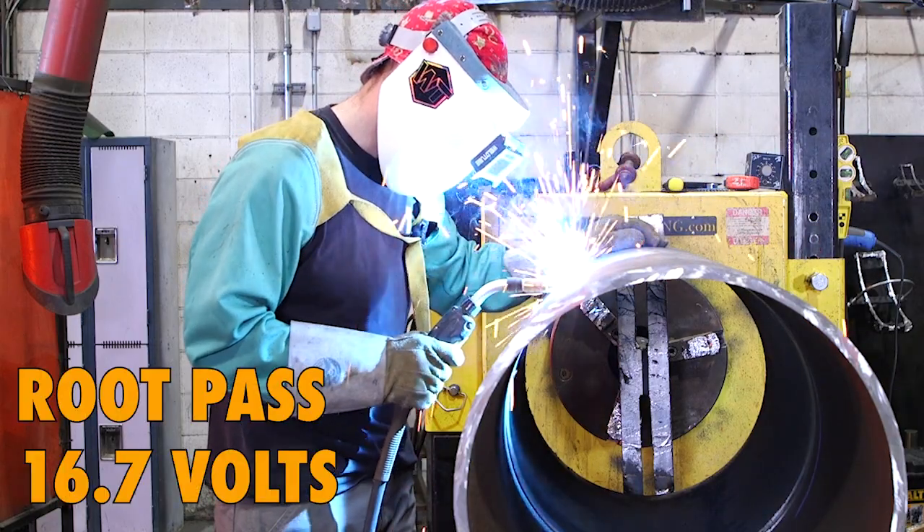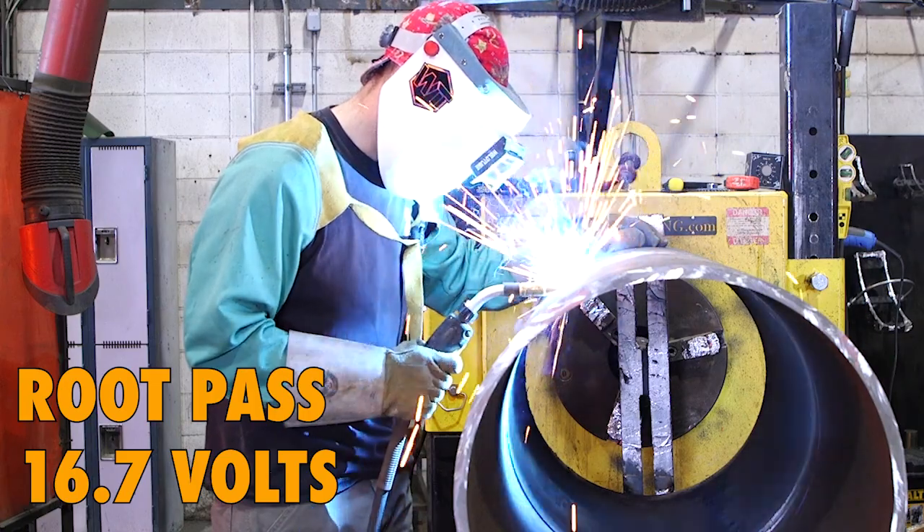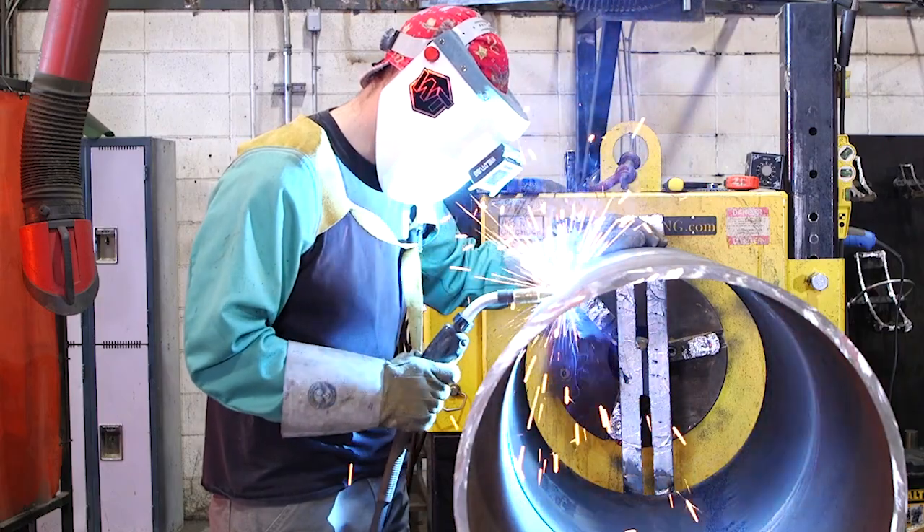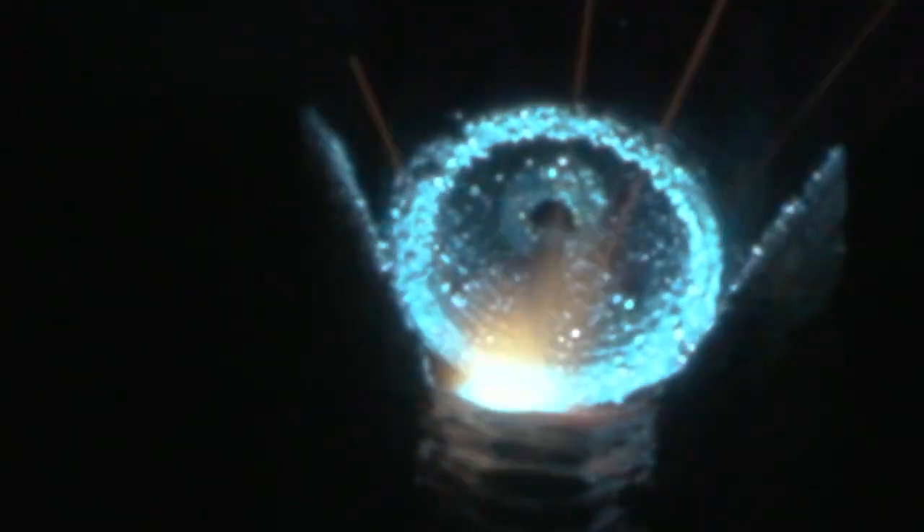So Jay-Z is here doing the modified short-circuit root pass. This is a 20-inch Schedule 40 piping and it's going to be a really nice weld. This is actually a very fast welding process — it's very good for misalignment and Jay-Z is using a nice side-to-side movement.